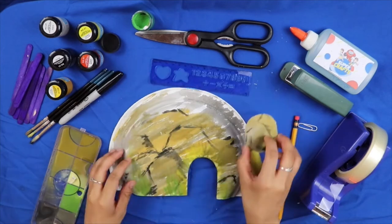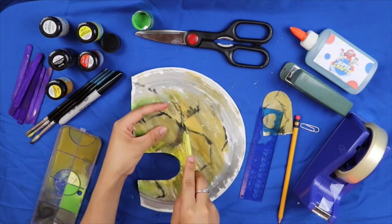Gamit ang ruler at cutter, ay hiwain sa gitna ang paper plate ng pahiga katulad nito. (Using a ruler and cutter, cut the paper plate in half horizontally, like this.)